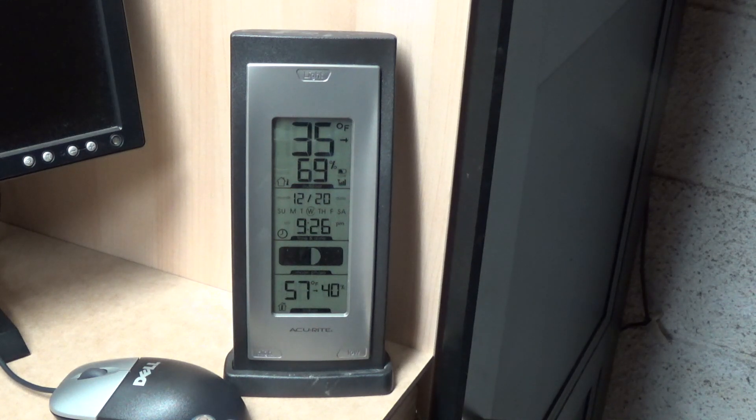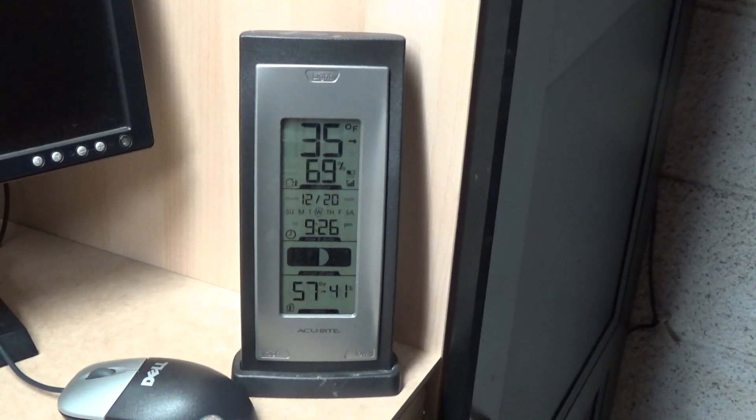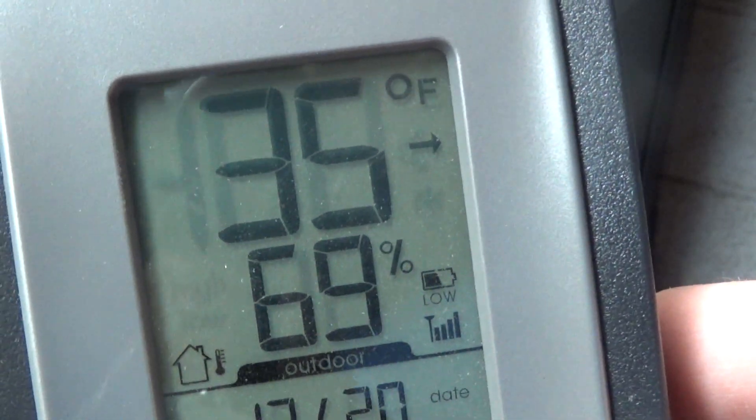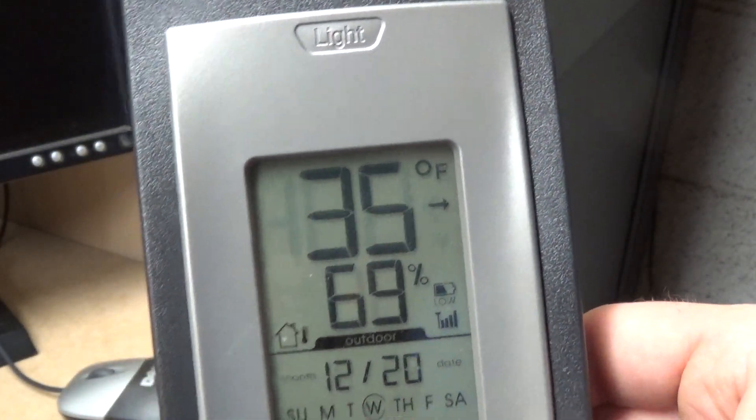This thermometer has a button cell battery that keeps the time and date, which is very handy. It has picked up the outdoor transmitter again, and the low battery icon is now appearing for the outdoor transmitter, so it might be time to check out those batteries and replace them.